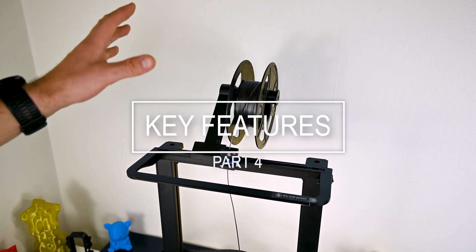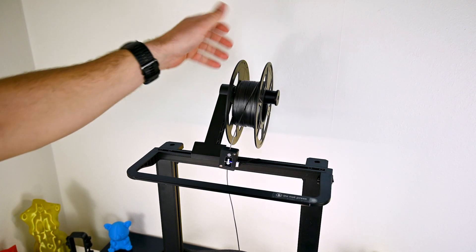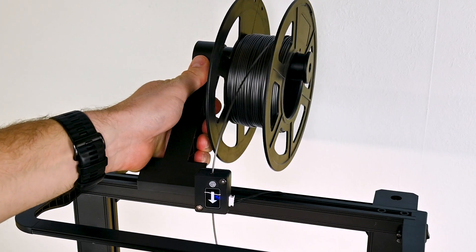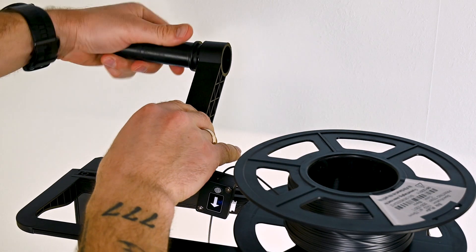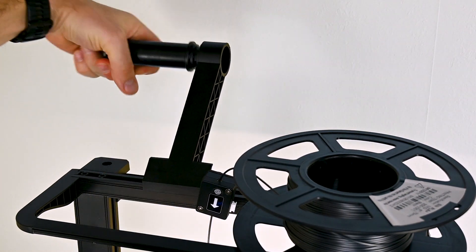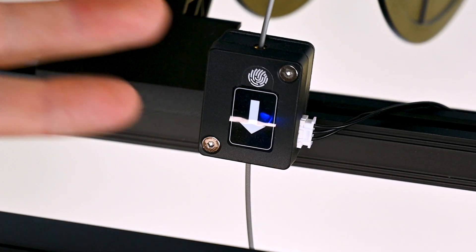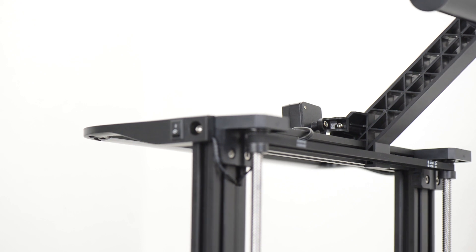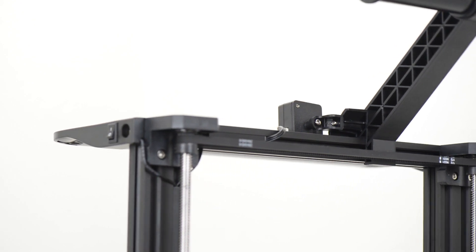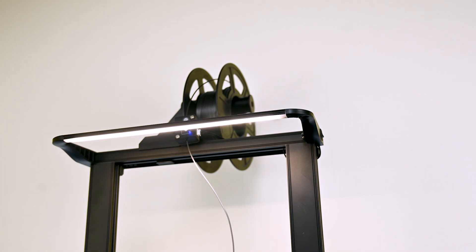Let's run down the printer and look at the key things here. The filament reel — I like the approach that it's on top and you can actually move and slide it around if you need to, and take the handle out from one side and put it on the other. The filament sensor stops the printer if you run out of filament. It's mounted in a very flexible way and didn't cause me any troubles. Then of course there is the LED light bar.